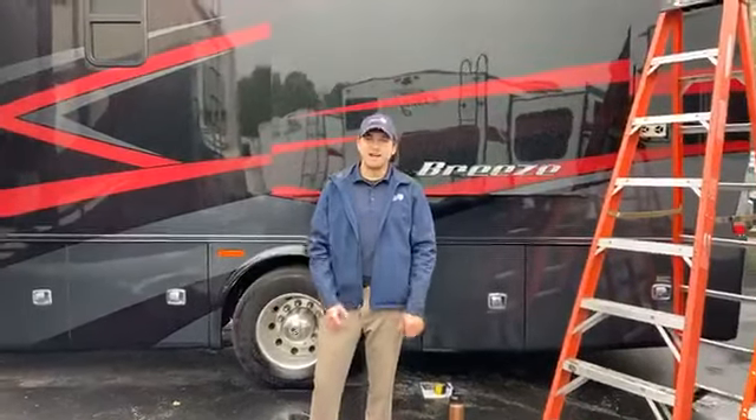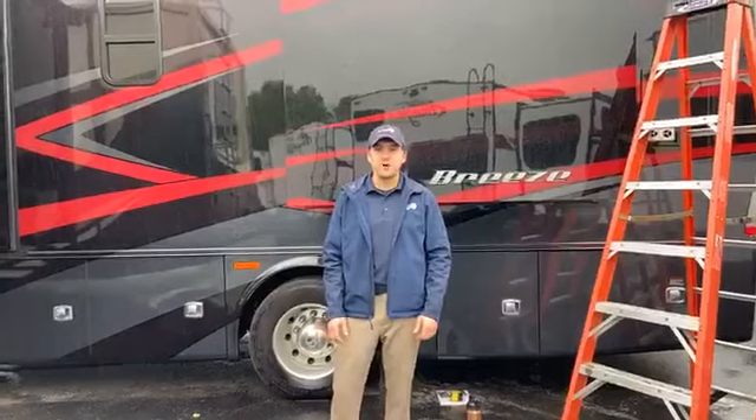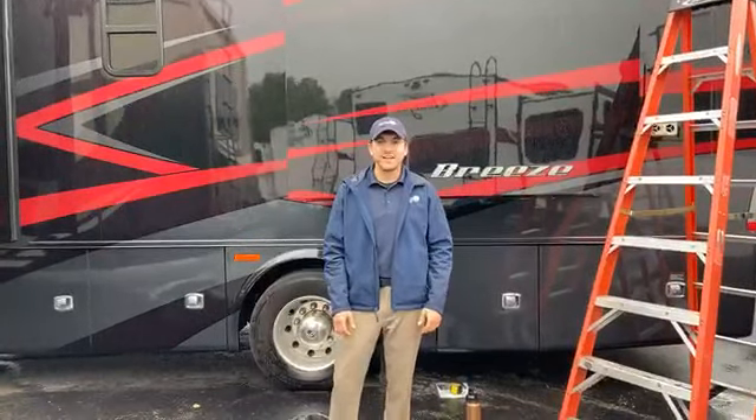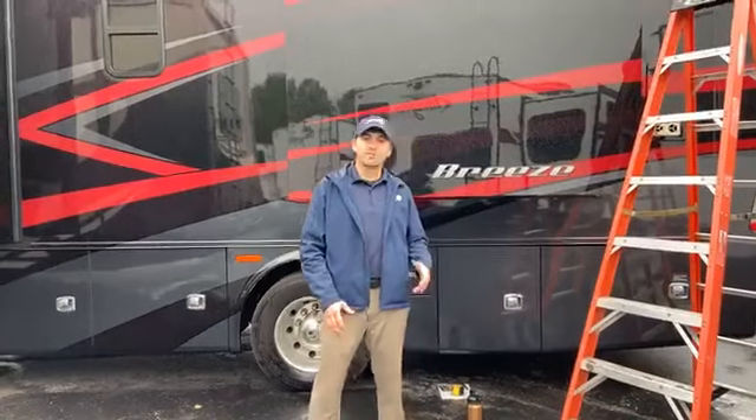Hey guys, my name is Matt. I work here at the Colton RV parts department in North Tonawanda. This is another episode of Widget Wednesday. Today we are talking about slide-out toppers.